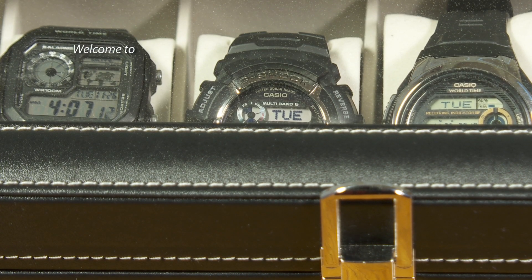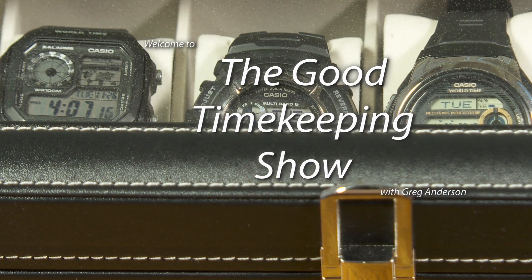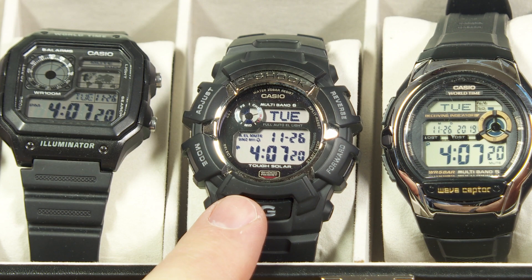Hello again everyone, my name is Greg Anderson and this is the Good Timekeeping Show with Greg Anderson. Today I want to show you some diagnostic screens on this Casio G-Shock watch right here.